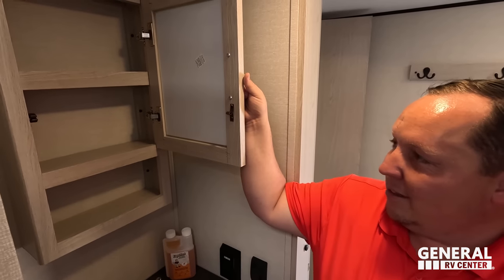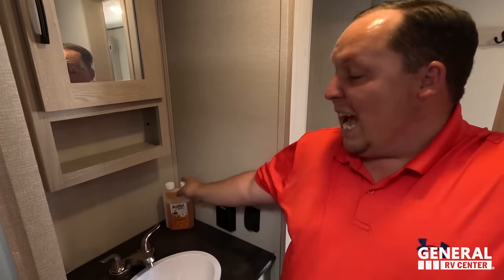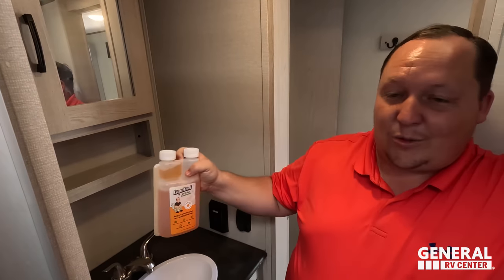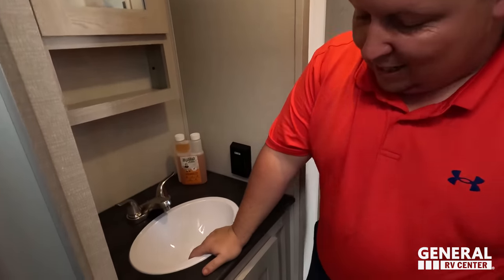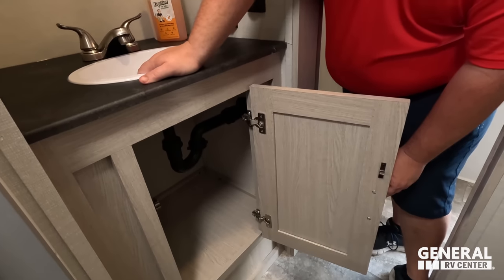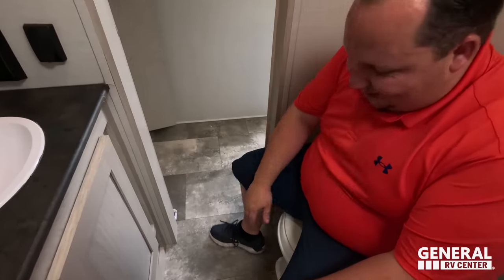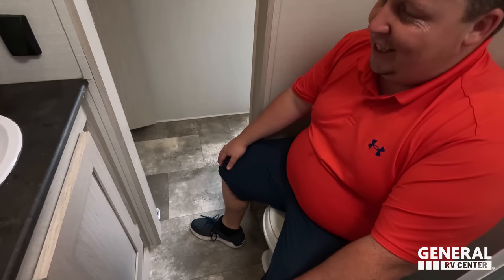In the bathroom, there's a nice mirror medicine cabinet, a nice sink, and tons of storage all the way around. The toilet is plastic but in a decent placement, though it's not a prime position.